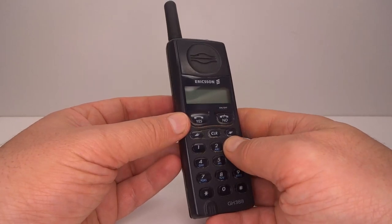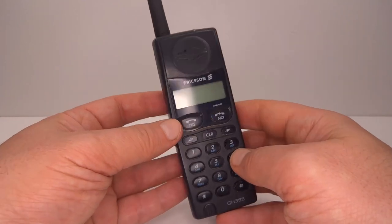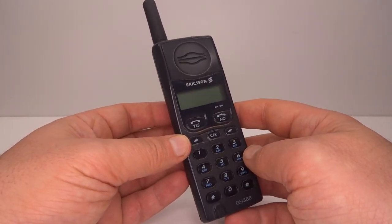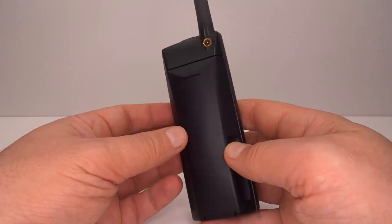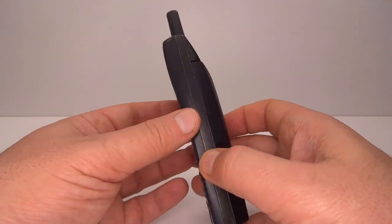Here is an Ericsson GH388 from the year 1996. This is a companion video to the GH337 from 1994 — link in the description below. I'll be comparing the internals and the service mode of this phone, and at times referring back to that other video.